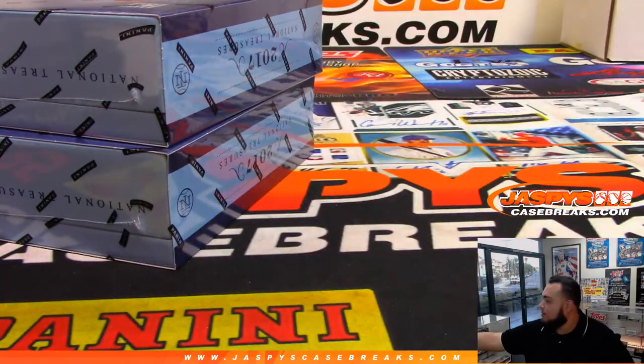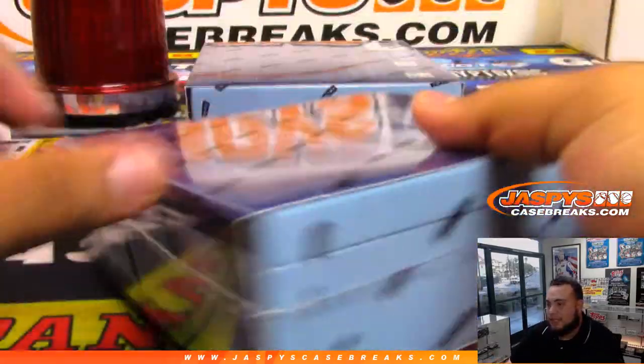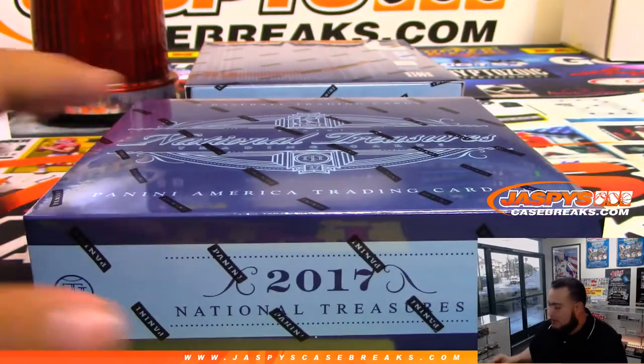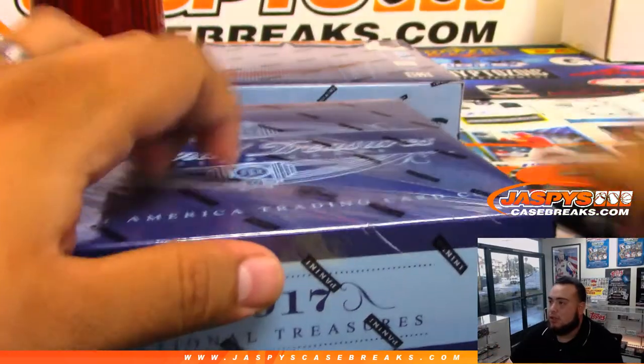All right, there you go. I think this is my first time doing 2017 National Treasures Baseball. I think I've done 2018, but not 2017. So this was the Aaron Judge, Bellinger year, right?